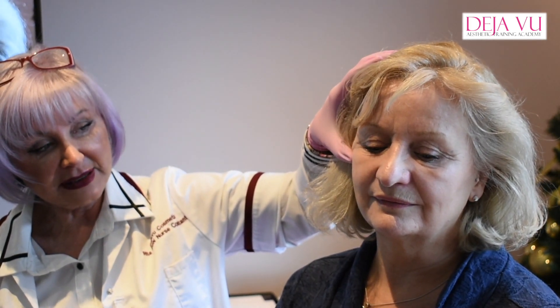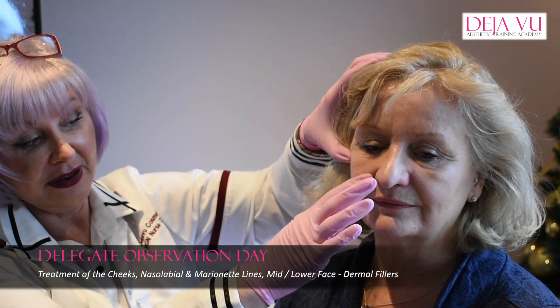We've already done cheeks today, but if I had Sue as one of my clients and she says it's dropping down here, obviously you can fill these out to make it look less, but one of the best things to do when you think about it is we just start lifting from here. So you lift from here, that means then you don't need so much filler here and here.